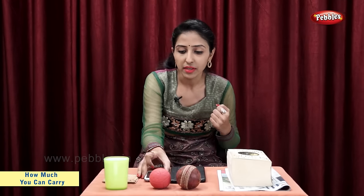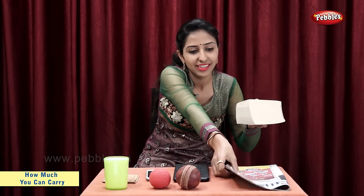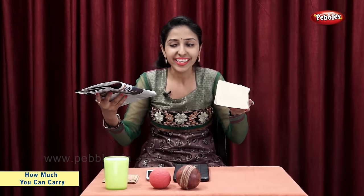Now, let's take mobile and tablet. The tablet is heavy. The mobile phone is light. Now, let's take a book and newspaper. The newspaper is light. The book is heavy. So, we can say that the newspaper is lighter than the book.